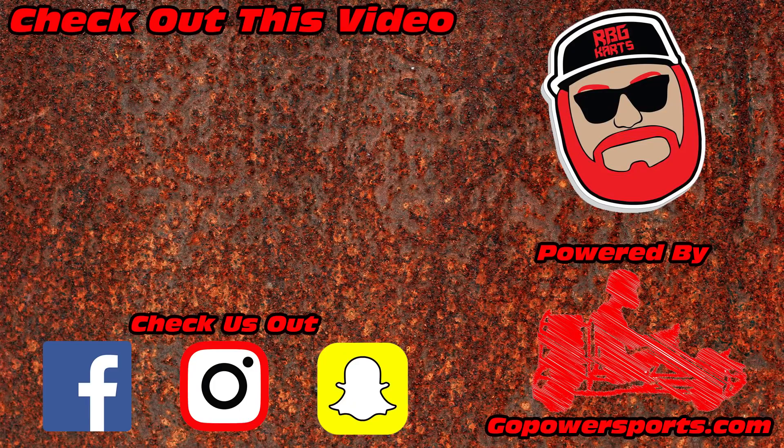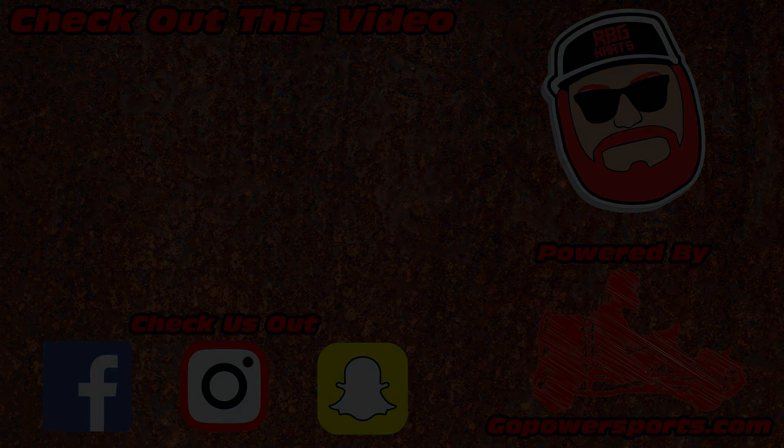Stay tuned guys, we've got a lot of stuff coming up. Thank you so much for supporting us and sticking around - we're almost 200,000 subscribers and that's because you guys like, share, and watch the videos. A huge shout out to Go Power Sports for sponsoring these videos - we definitely couldn't do it without them. We've got some videos coming up on the property too, so keep your eye on the channel.